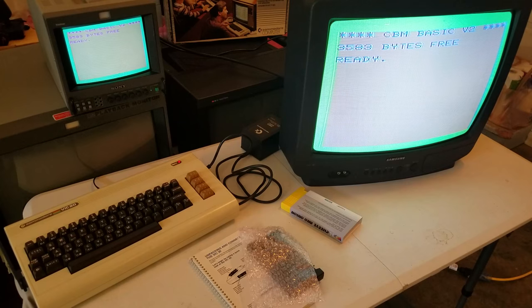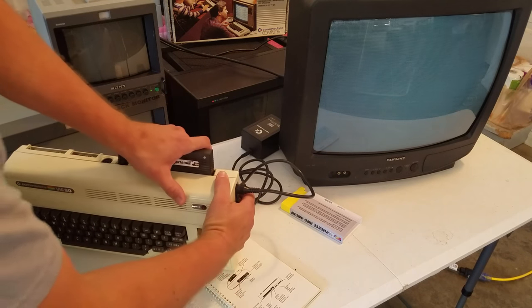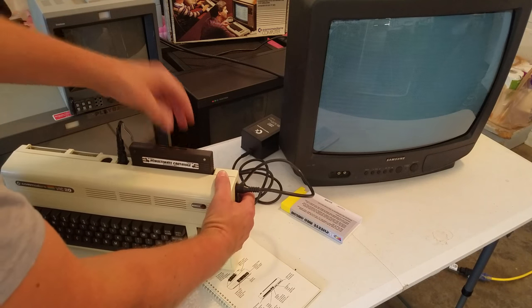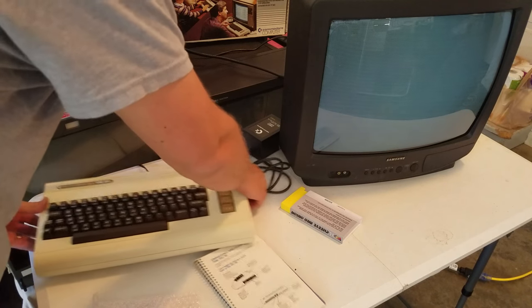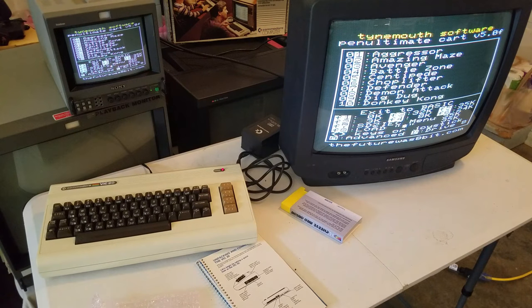Let's go ahead and fire up one of these game cartridges. You must turn the Commodore back off before you put your cartridge in. This cartridge just loads right in the top — it takes a good little squeeze and you're ready to go. Turn the power back on and we've got our operating system, which actually tells us this is the Pen Ultimate Cart. It gives us a list of games, with a way to exit to BASIC at the bottom, as well as to set up all of your RAM settings.